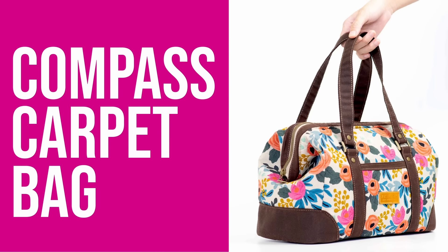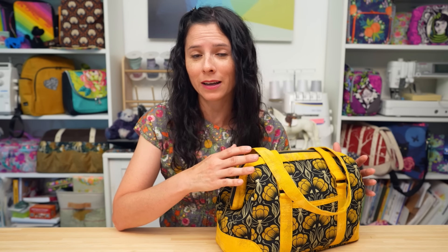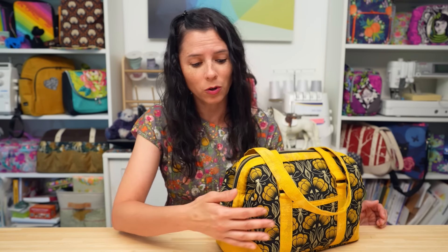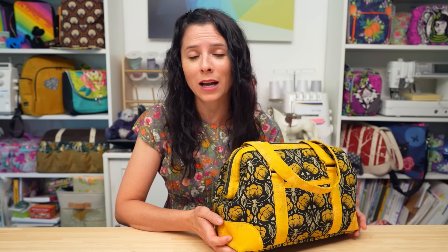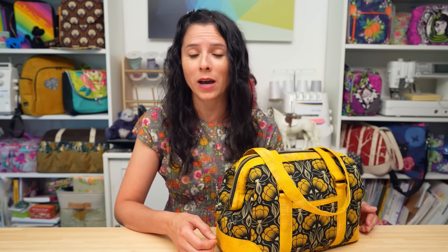The Compass Carpet Bag is a doctor-style bag that features a metal frame at the top. The fun thing about this pattern is it will give you an opportunity to try out several different interfacings. It uses foam interfacing for the body of the bag, a bit of fusible fleece for the sides, Pellon ShapeFlex SF101 throughout, and there's even a bit of Décovil Heavy on the bottom of the bag for some extra structure and strength. Let me show you a little bit more about some of the features of this bag.